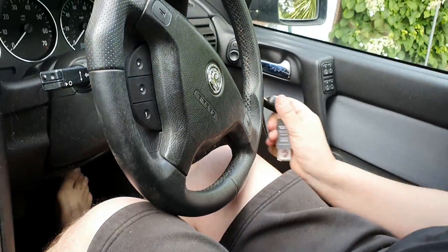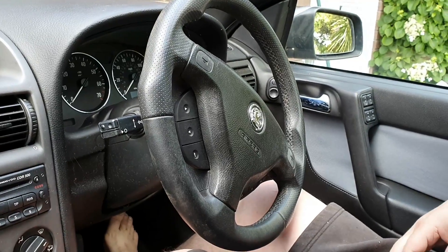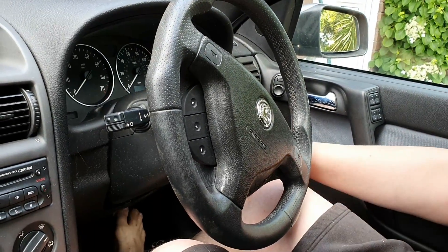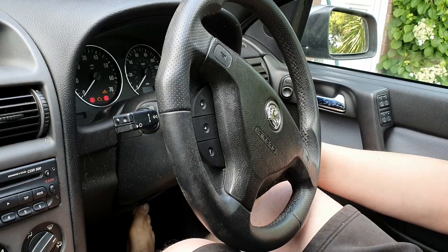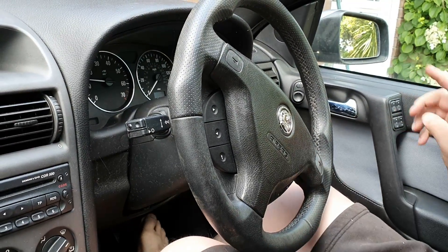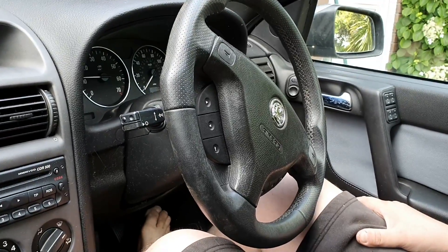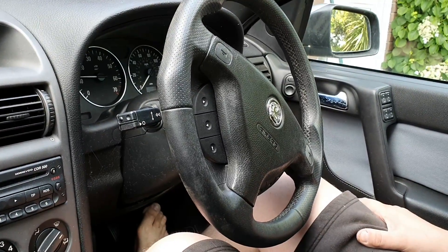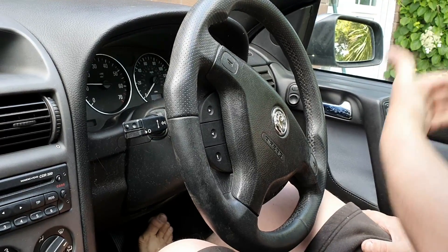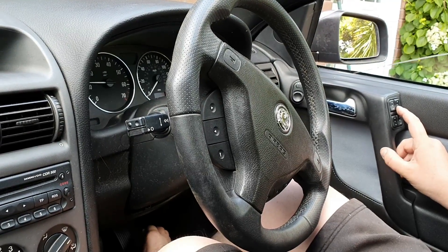One of the things we need to do — I prefer to do this with the engine running — is synchronize the electric windows so that you get the one-touch feature. You also get the feature on this convertible where the windows drop initially when you open the door and then come back up again when you close the door. We'll start off with the driver's side.